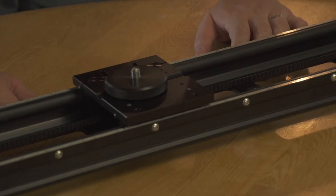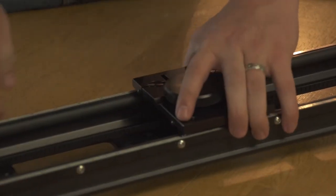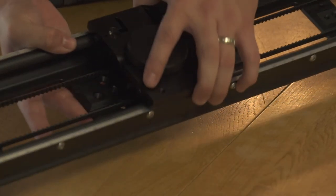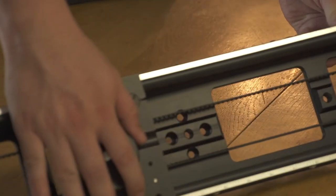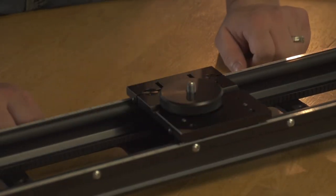Another thing that intrigues me is the ability to put this on a tripod and tilt it sideways, and actually be able to slide it without it wanting to tip over. The cheap slider would probably break or have so much play it would just jam up. So this is awesome — you can put a nice heavy rig on here and have the option to do that. And also vertical shots. I'm looking forward to being able to do vertical shots.